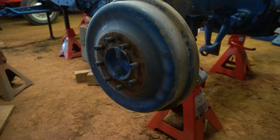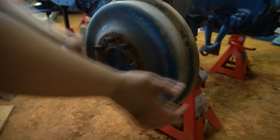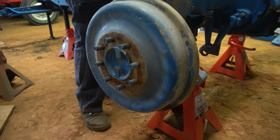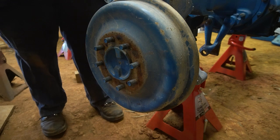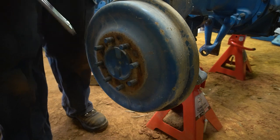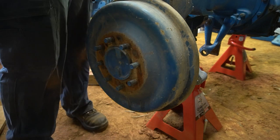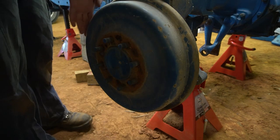First thing we got to do is get this drum off, which sounds easier than it is. A lot of times they rust right in that area and you have to sometimes hammer them off.